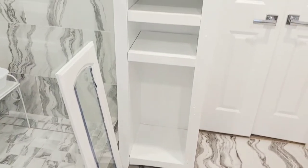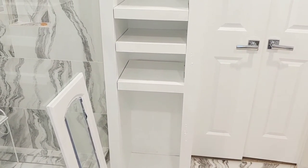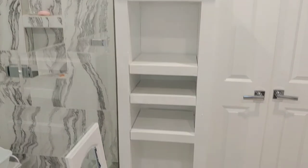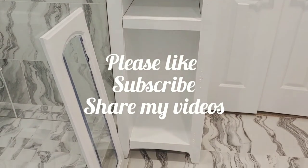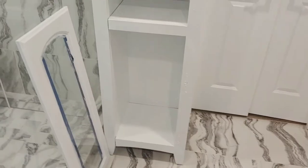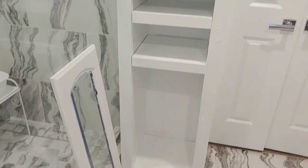Please like, subscribe, share, and hit the notification bell so when I upload videos, you're one of the first to be notified. In tomorrow's video, I will be taking you along as I build drawers under my bathroom cabinet. Thanks for watching!